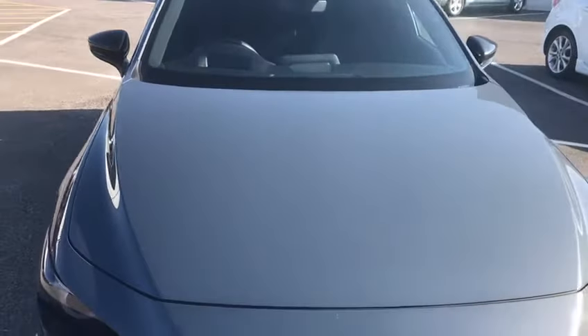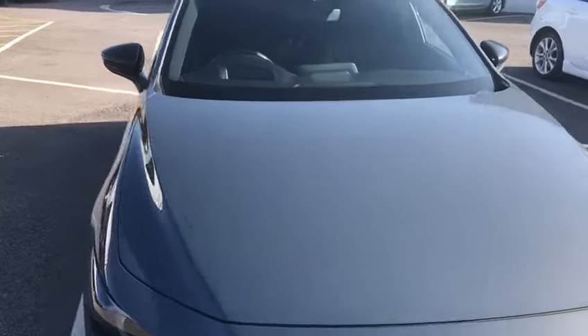As you can see, in front you can't see the windscreen wipers, so the aesthetics of the car are fantastic. I'm going to show you now how you set them into hold mode.